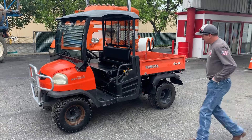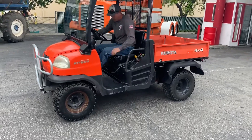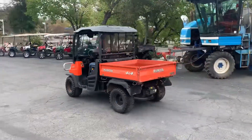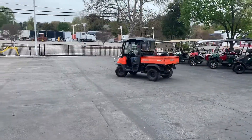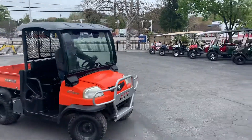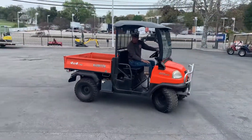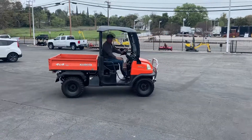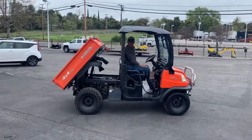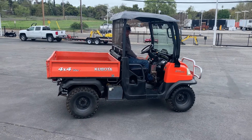Okay, the video on the RTV-900 Kubota 4x4. Let's do a little demonstration. Seems to run really good. Whoa! That's the fast one.